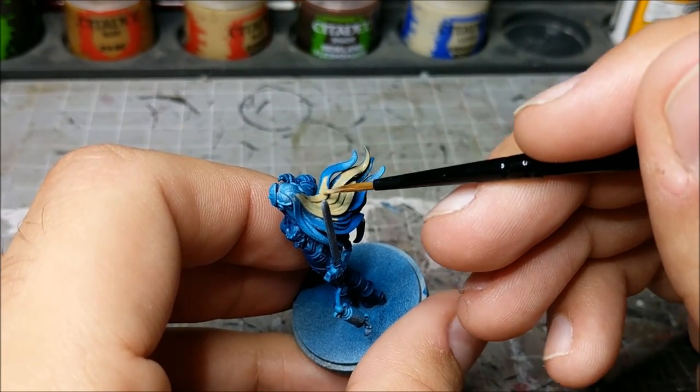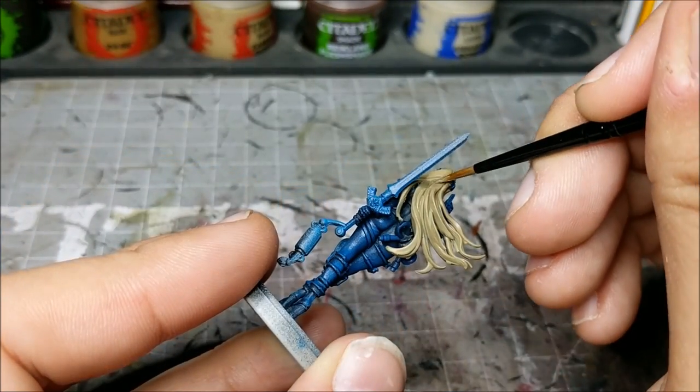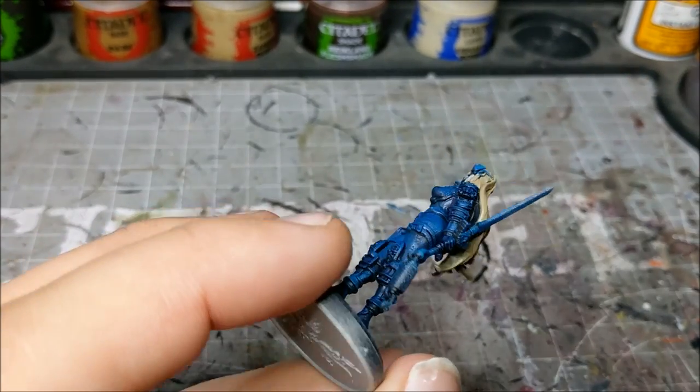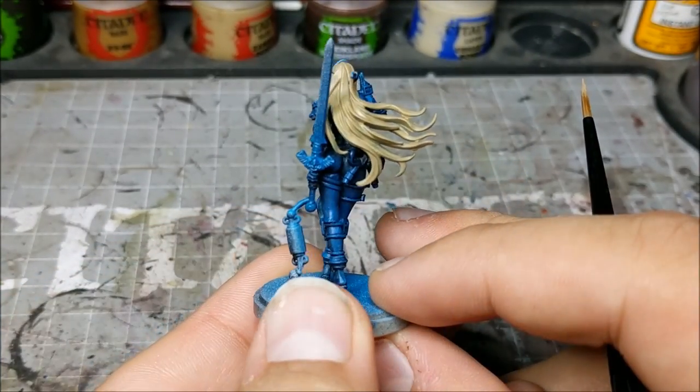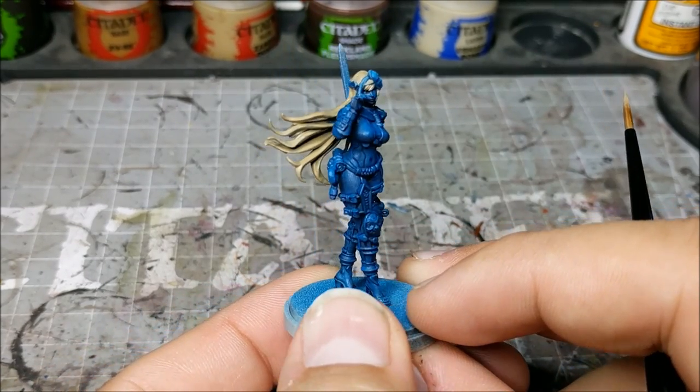As you can see, I'm just lightly applying a thin layer of Zandri Dust over the model, making sure I'm getting full coverage. I want to make sure that none of the original base coat is showing through — just a nice full coverage over it.